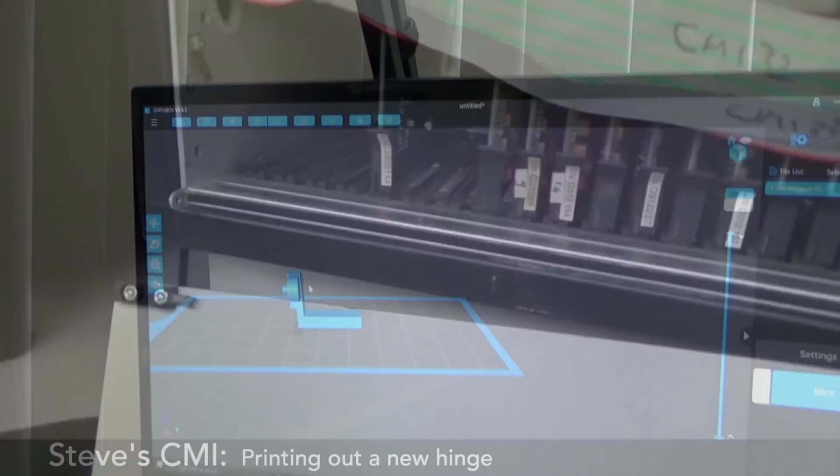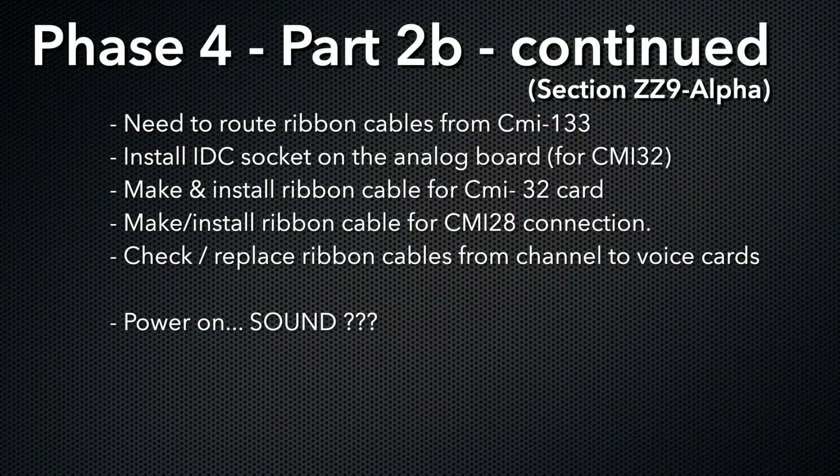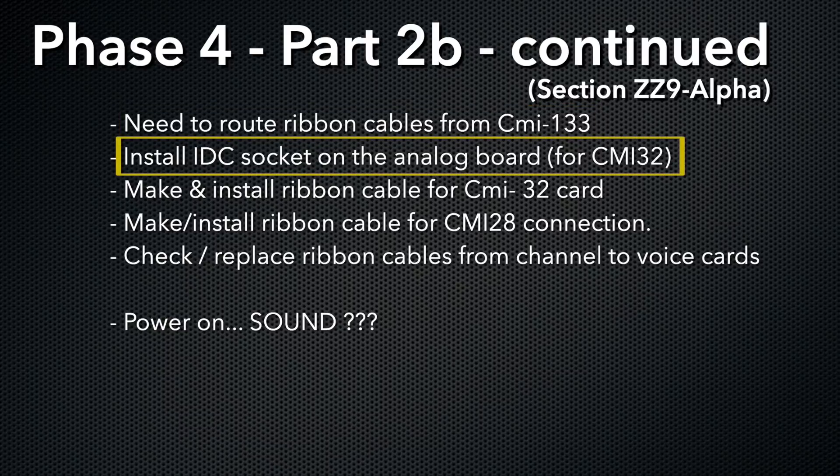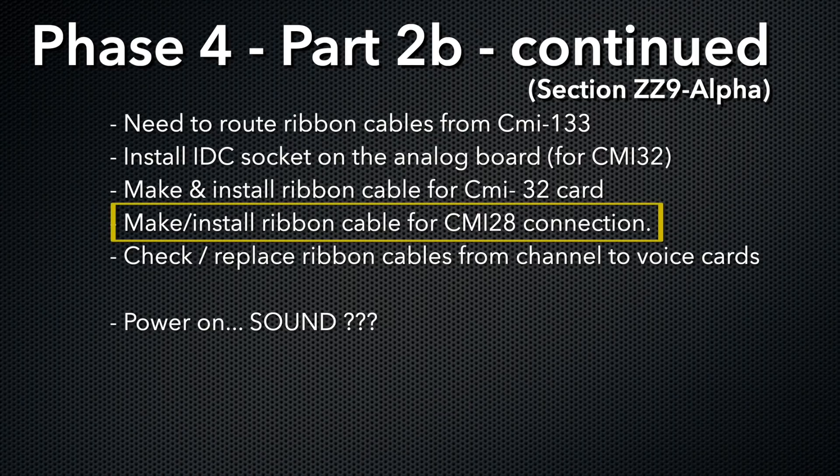Don't I need a certificate or something to do this? Anyhow, we're getting close. We got derailed a little bit on the last video but we really only have a few more things to get done to get the analog cage to talk to the digital cage. I'll be installing the ribbon cable from the CMI 133 card to the analog cage, installing the IDC headers for the CMI 32 connection — that's the one that allows the digital cage to control the cards on the analog side — and I'll need to make a ribbon cable for that. Also the CMI 28 has some needs I'm going to have to figure out, and then we switch it back on. That's the goal.